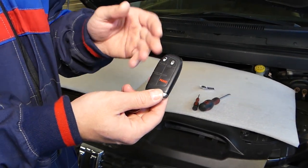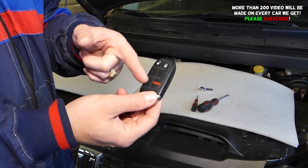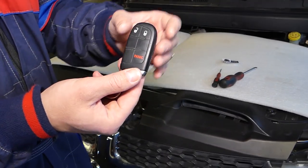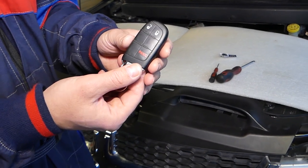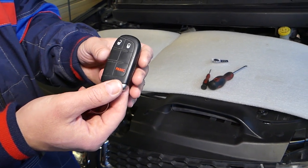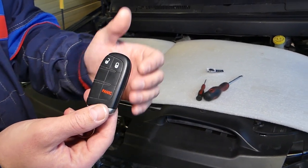If you have a Chrysler 300 and your key looks like this, you might have extra buttons like remote start and things like that, but if your key shape is just like that, this video will be helpful. We'll show you how to replace the key battery. Every vehicle we get at the shop will have more than 200 videos, so please subscribe to the channel.